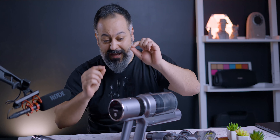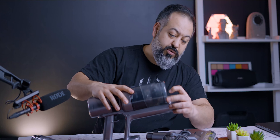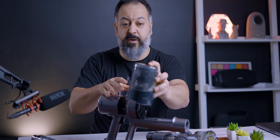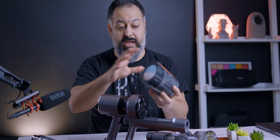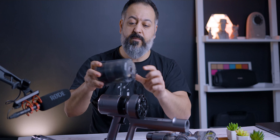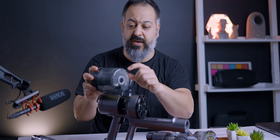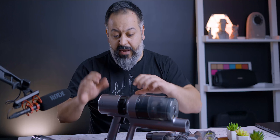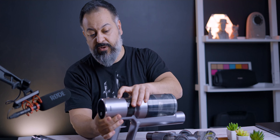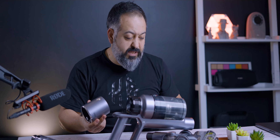The canister comes out very similarly to Dyson — you just push this button and it comes right out. The filter is back here and you can actually take this entire housing out and wash everything with water. To release all the gunk and dust you've vacuumed up, just push this button and it flaps open. The battery is actually pretty big — there's a button to release it, but it does not come with a spare battery.